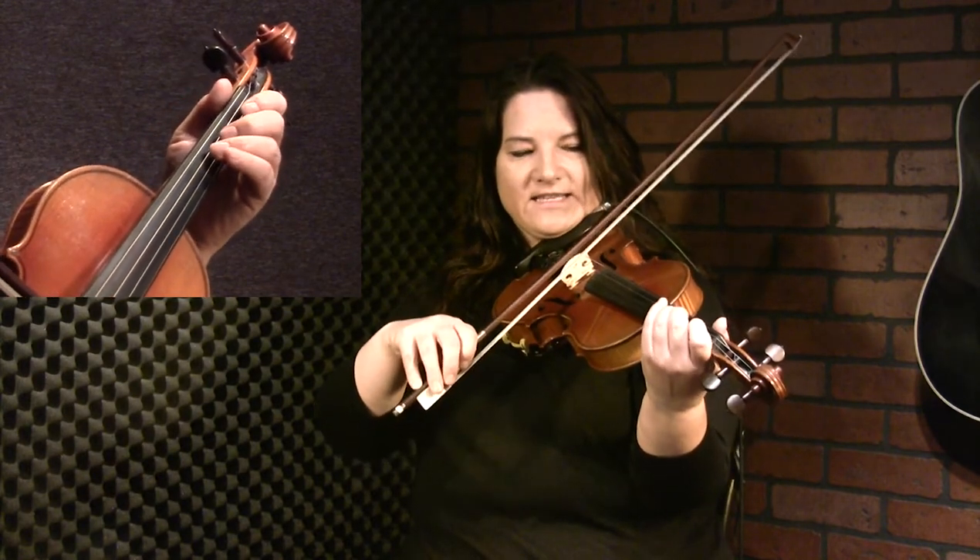Just three, two, one on the D, and then we're going to play some C arpeggio notes after that and go down to the C on the G string, which is the third finger. Then back up to the first on the D, third on the D, and then a low two on the A. So it sounds like this.